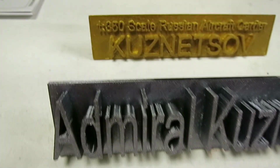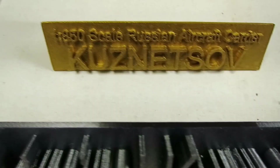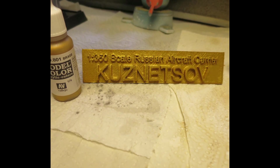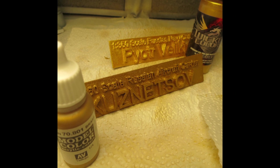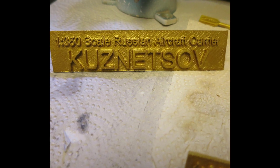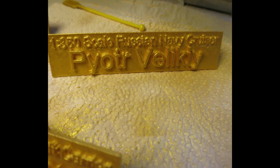Now I have painted the nameplate two times with silver. It is a silver color from Wicked Colors. It is a very special paint — it is thick, but it goes on well with everything. The airbrush pressure has to be on 3.0 psi. I think it is looking very good.